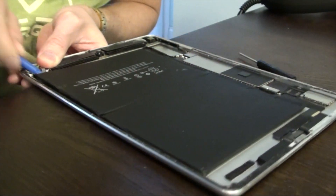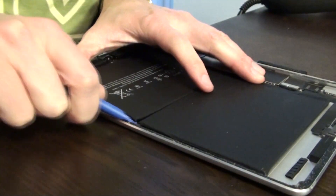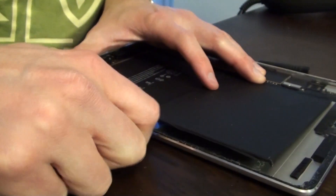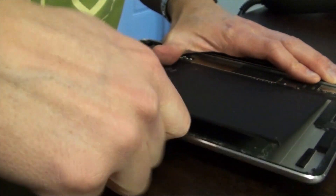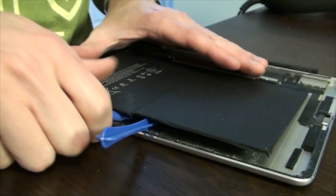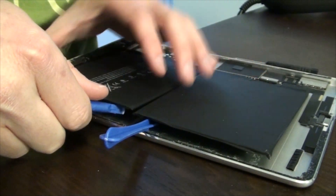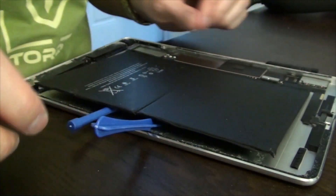Pry the battery apart from the casing. Admittedly, in this video I've already replaced the battery once, so mine's going to come off a lot easier than you'll find it comes off the very first time you remove it. If need be, add a little heat from the back side where the battery cells are, and that'll help release that thermal adhesive.